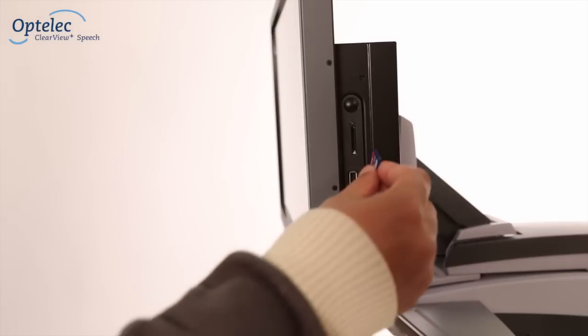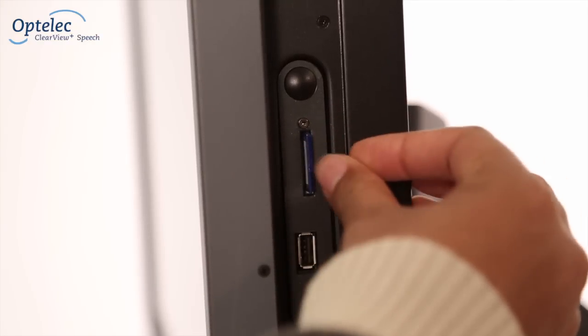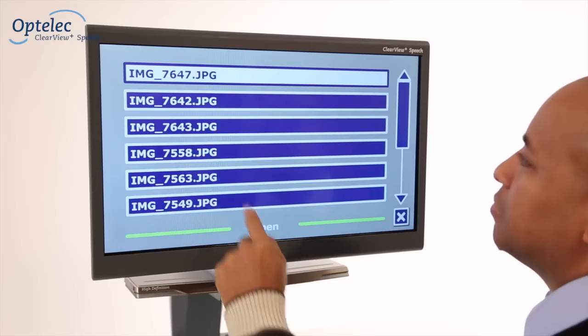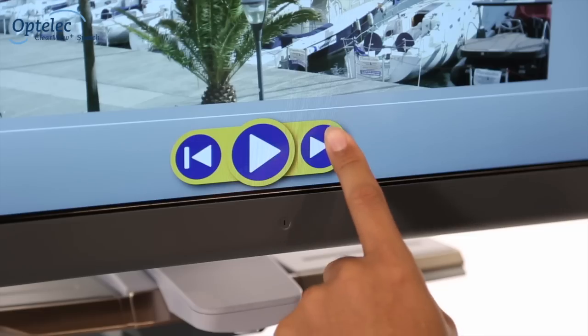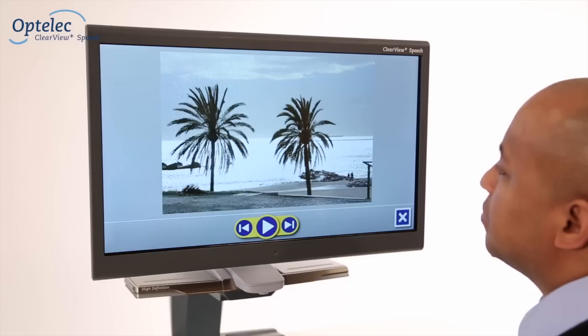You can save and open documents using an SD card or a USB drive. In addition to viewing documents, the Optala Clearview Plus Speech allows you to easily open photos.